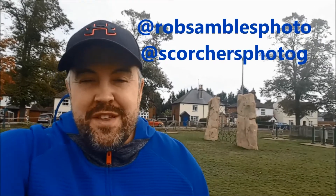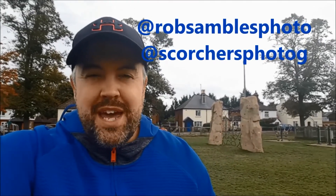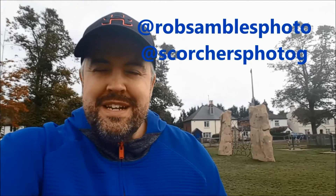Don't forget to hit that subscribe button if you haven't already - loads more videos like this on my channel. If you are already a subscriber, thank you very much, but make sure you hit that notification bell next to the subscribe button - that will let you know every time I upload something new. You can also follow me on social media - I'm on Twitter and Instagram, I'll put those on screen now.